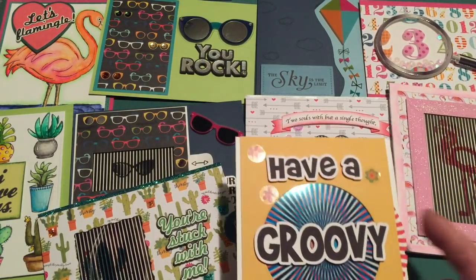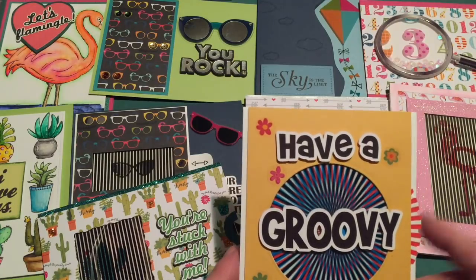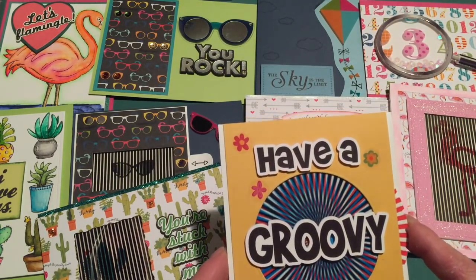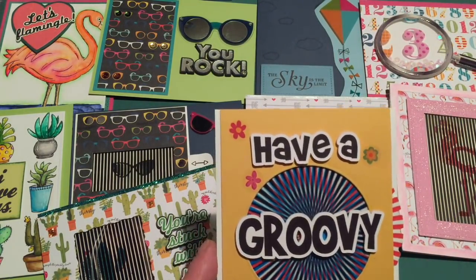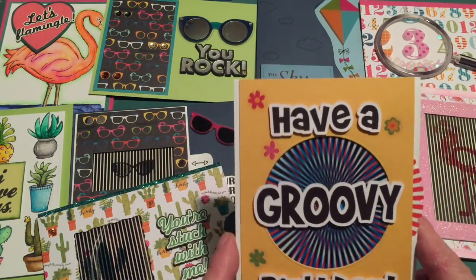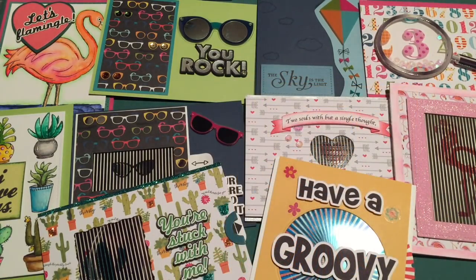If you enjoyed this video, please like, list, pin, post, and share with all your friends. I just found out that if you get a thousand likes on your video you get like a golden like thumb or something, so give me some likes, folks. If you haven't already, please subscribe — and happy crafting!